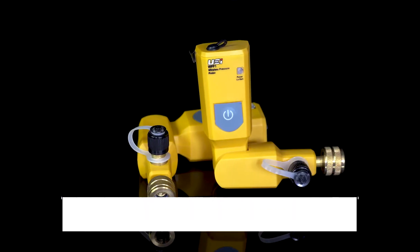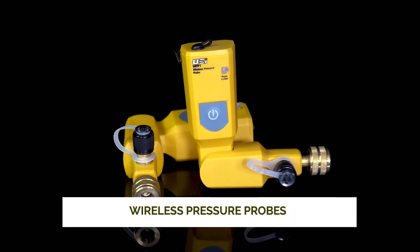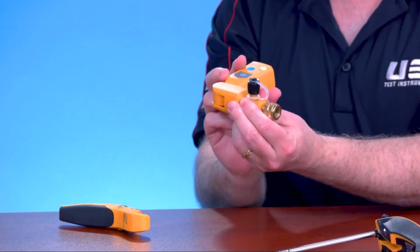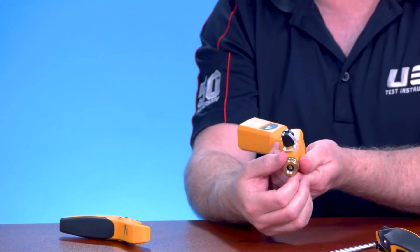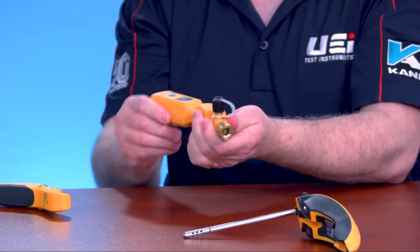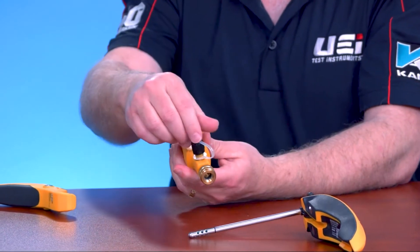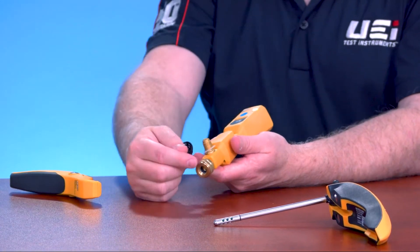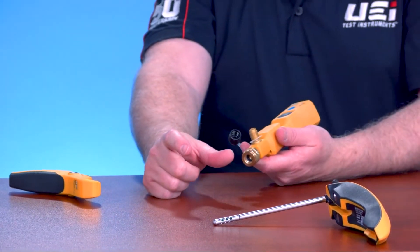We've got these two components here that are for the refrigerant side of the system. A couple nice features: this swivels 180 degrees, so when we're going to put this on our service valve — either our low side or high side — we've got flexibility of where it's going to go. We've added a pass-through port for charging, so they don't have to take it off or add a T, which would make this longer.